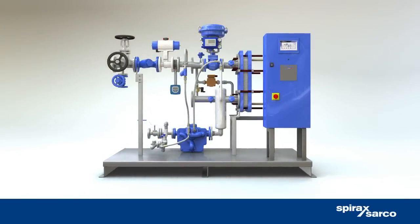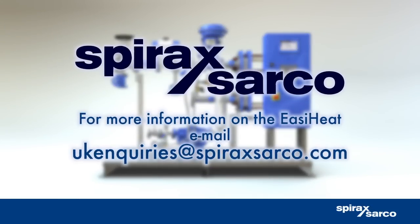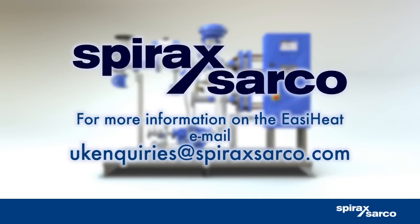For more information on EasyHeat, email ukinquiries at spiraxsarco.com.